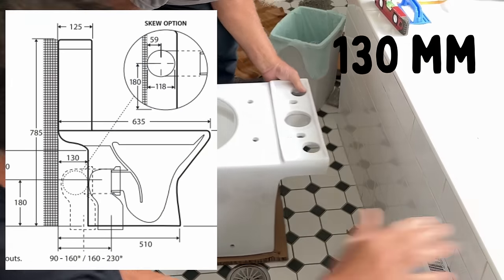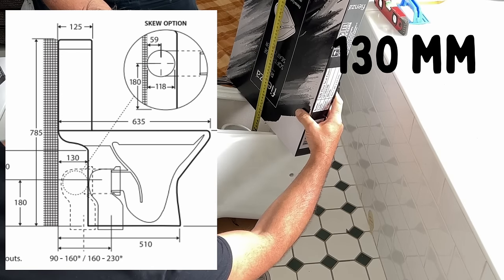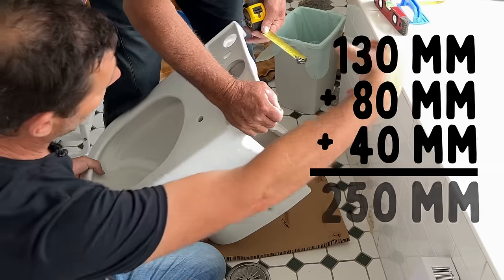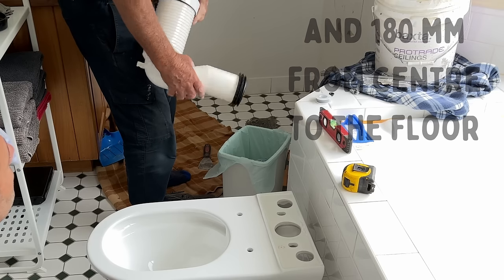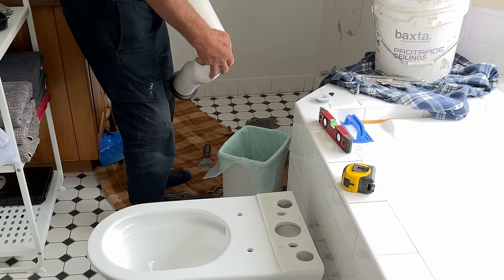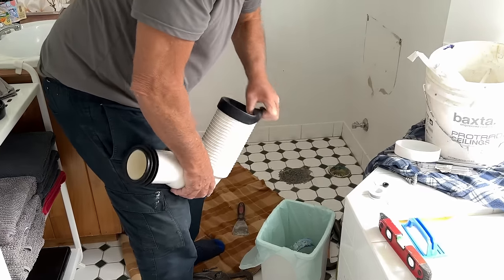Each toilet you buy will come with a set of fitting instructions. There are a few measurements that we need to take, including the height from the floor and how far the outlet is from the wall — that's for how far it's going to sit in. Here's the outlet pipe that Lee's going to use. This came with the toilet. He's just going to remove these gaskets, and those measurements we took will tell us how long our outlet pipe needs to be.